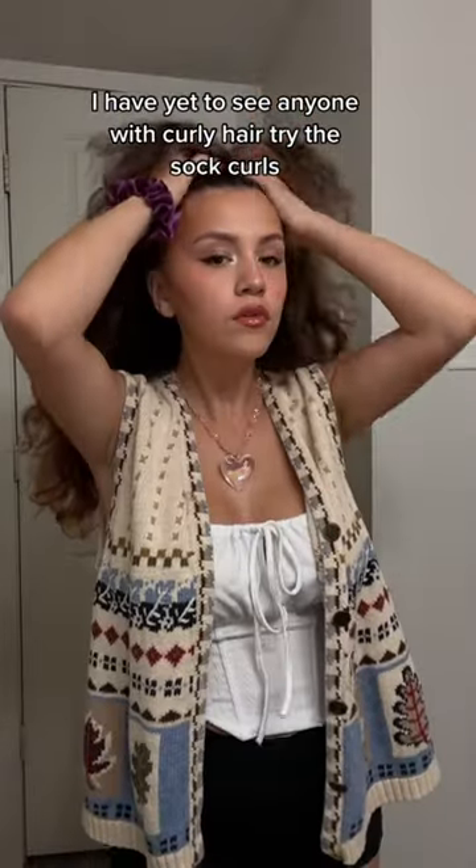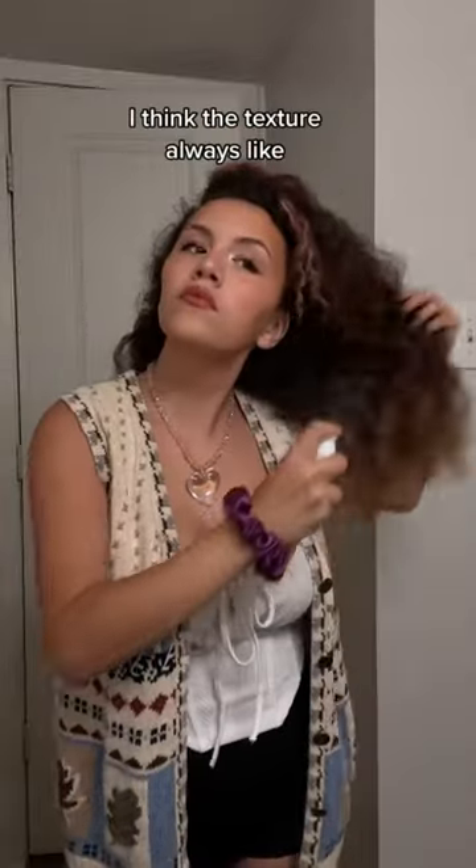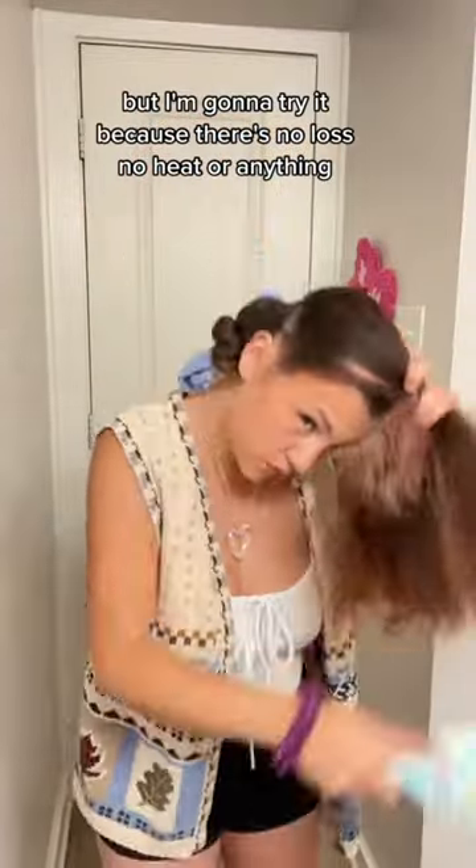I have yet to see anyone with curly hair try the sock curls, and maybe it's for a reason. I don't know if it'll work — I think the texture always comes popping through whenever I try to do stuff like this, so it just ends up looking crazy. But I'm going to try it because there's no loss, no heat or anything.